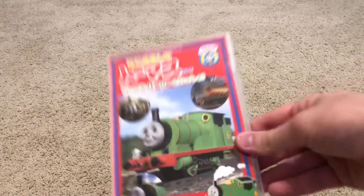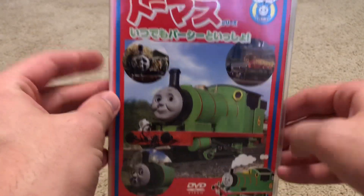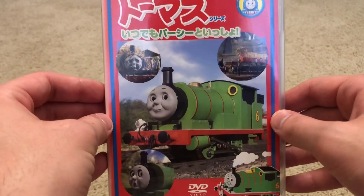Hey everybody, welcome to PBM's Video Entertainment, and welcome back to another Thomas and Friends Import Supplemental. Today we're going to be talking about My First Thomas with Percy, but this time we're reviewing the Japanese DVD copy.